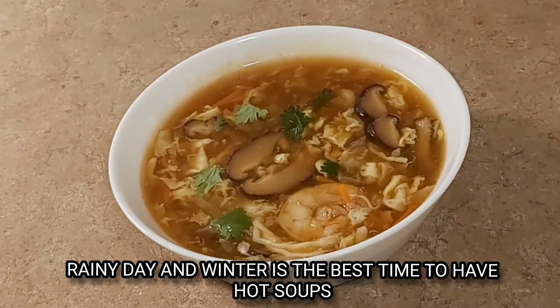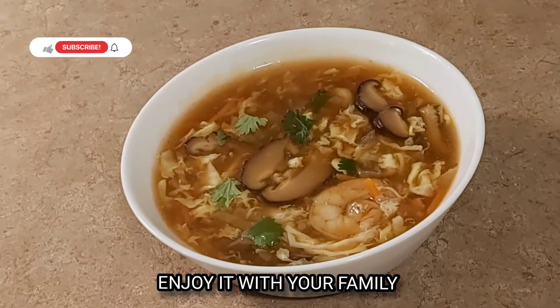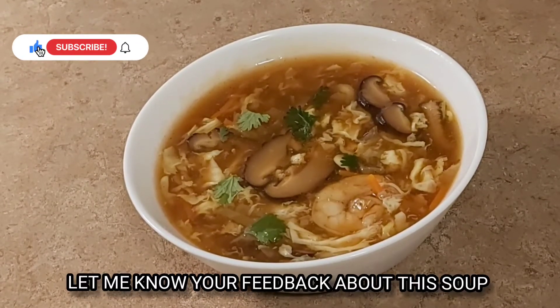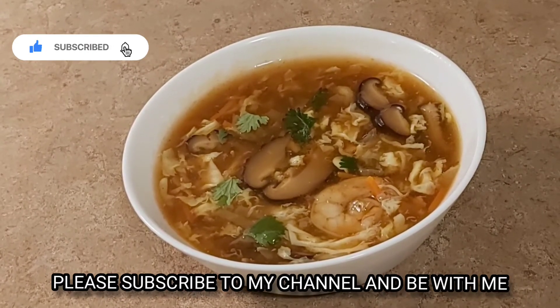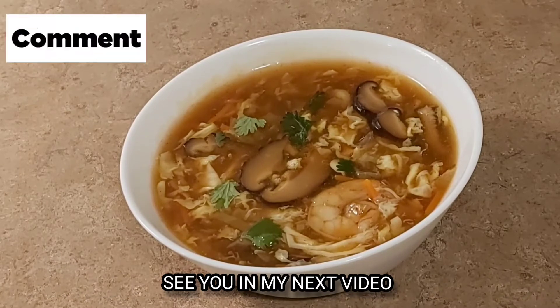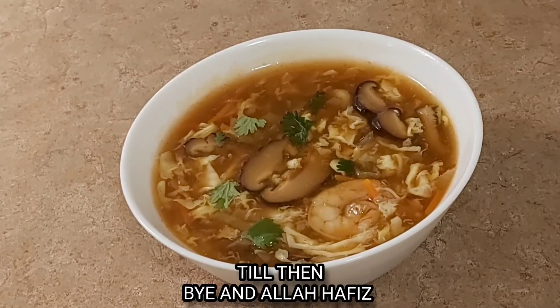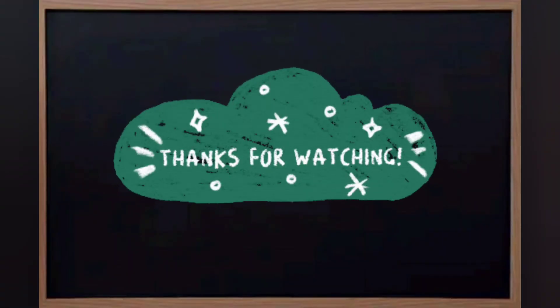Our hot and sour soup is prepared. On a rainy or cold day, soup is very enjoyable. We hope you will make this soup at home and share it with your family.